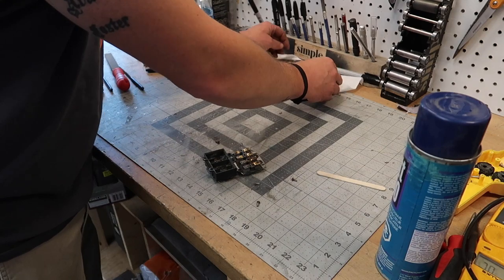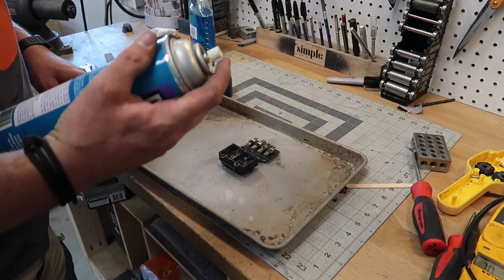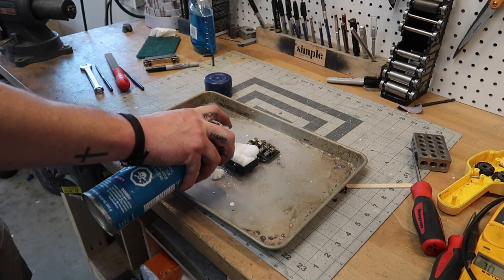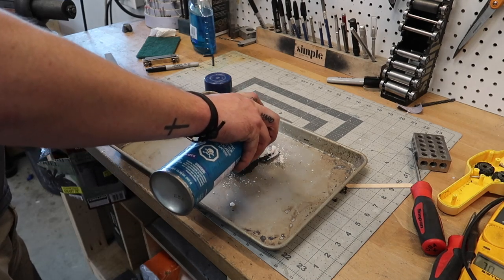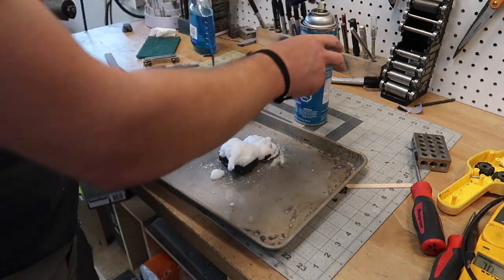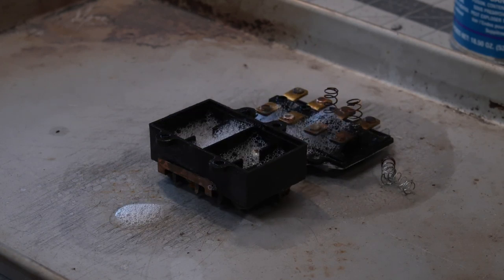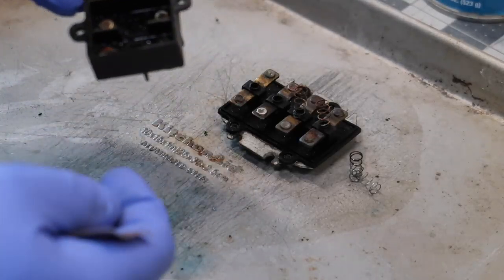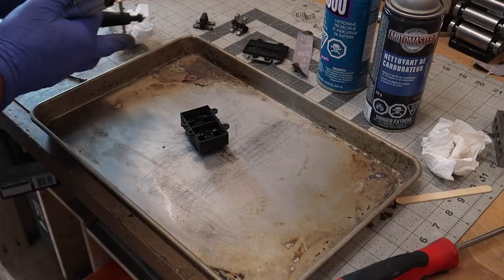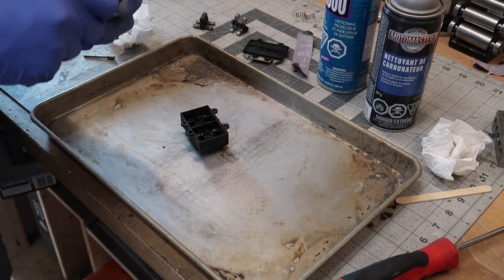I found this contact cleaner stuff out in the sea can — who knows how long it's been around. We're going to scoot these knobs out of the way so we don't wreck them. All right, we got back from dinner and I don't know if that stuff actually did anything or not — they're still pretty dirty. So let's use my Fordham with a little diamond burr to clean the tops of those real quick.